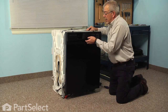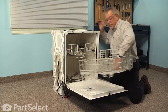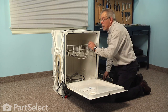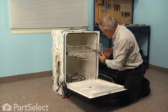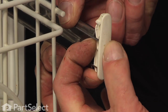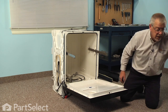With the dishwasher out of the cabinets, we'll next remove the lower rack and set that aside. We're also going to remove the upper rack. We'll start by releasing the rack stops, slide those out, and pull the whole upper rack completely out of the dishwasher and set it aside.